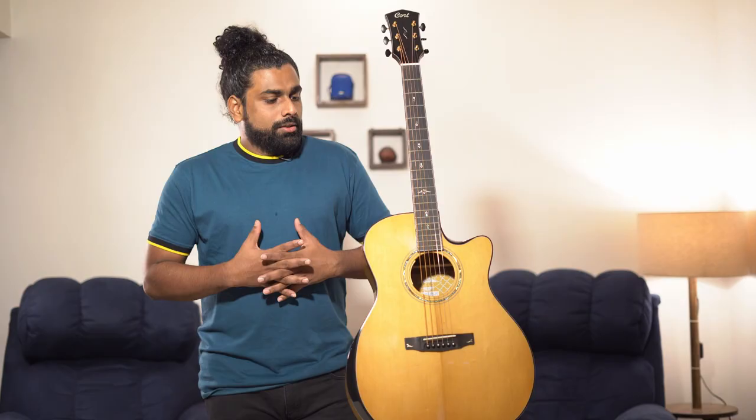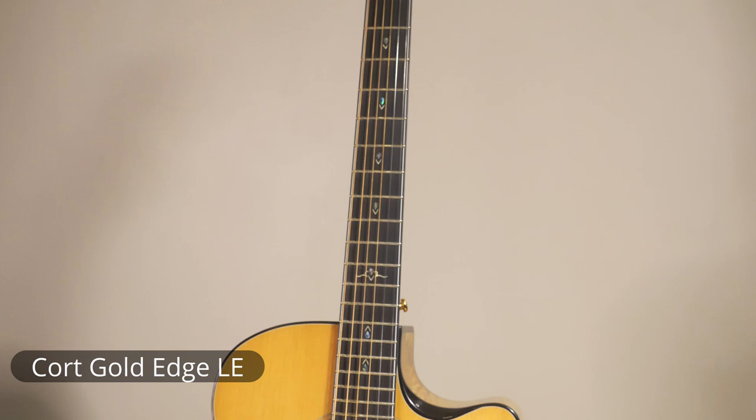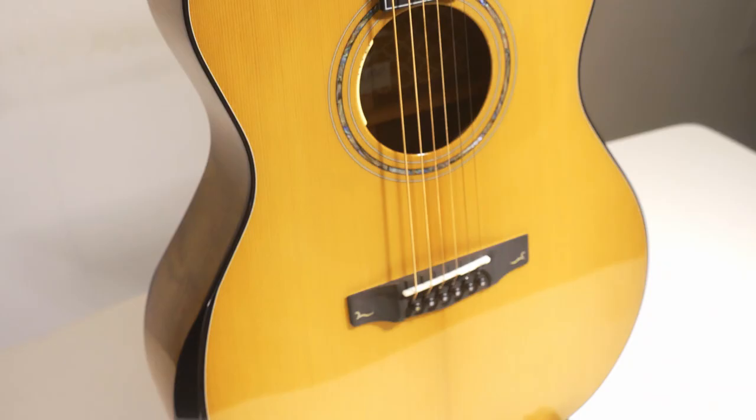KOT has launched a lot of limited edition guitars, this being one of them — the Gold Edge. There are other limited editions as well. What do you get when you combine all the best features and wood available in the market? You get a product like this. It has got solid Sitka spruce — that is, torified Sitka spruce.